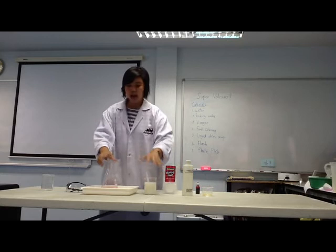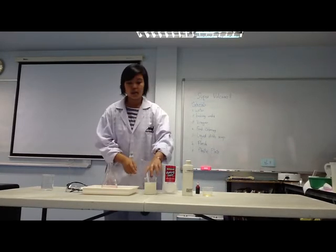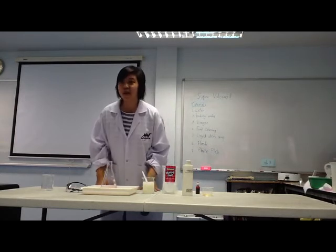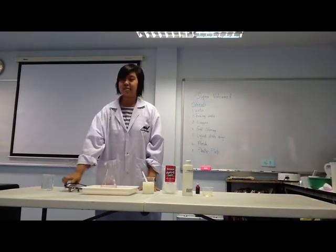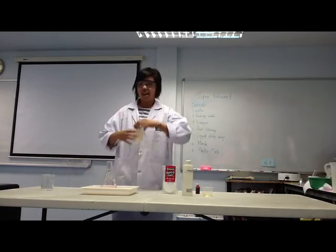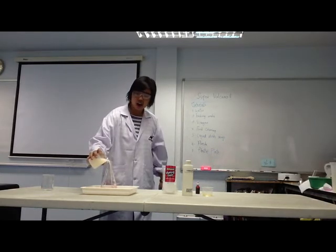Ready? Now, this is the exciting part! I will pour the baking soda mixture into the vinegar mixture. Let's see what happens. Are you ready? Okay, let's count together — one, two, three, go!